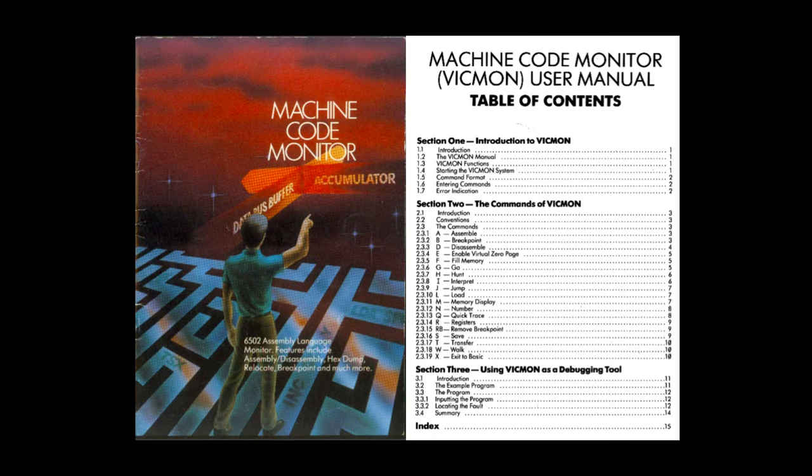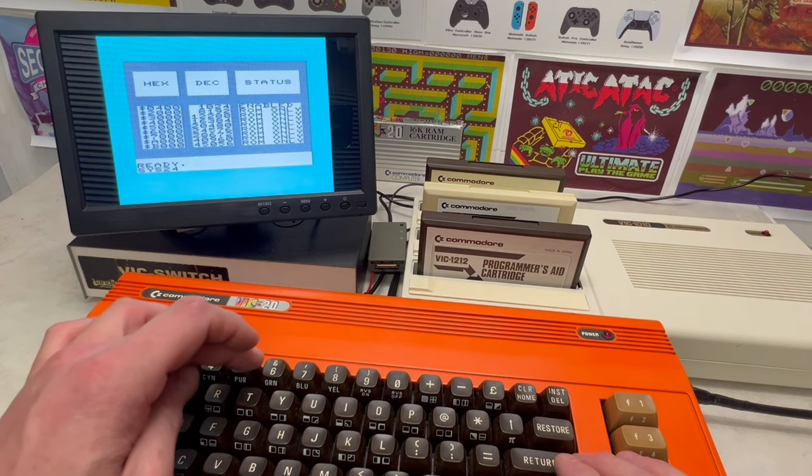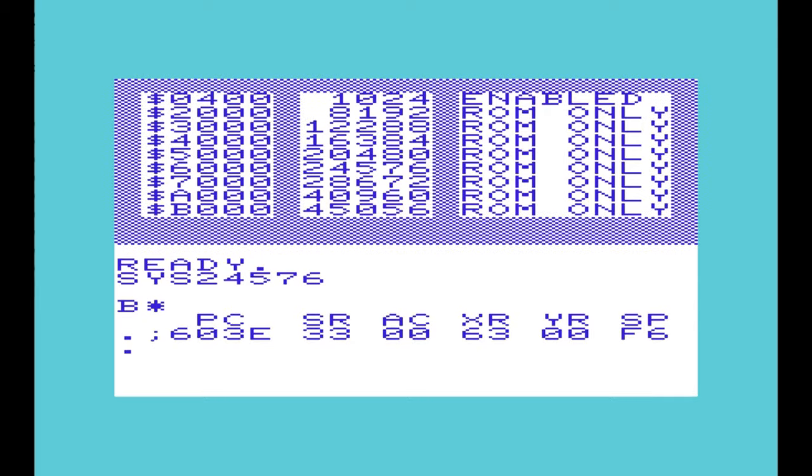Next up is the Machine Code Monitor, or VIC-mon, which provides a number of assembly commands such as assembly, disassembly, breakpoints, go, hunt, interpret, jump, and load.